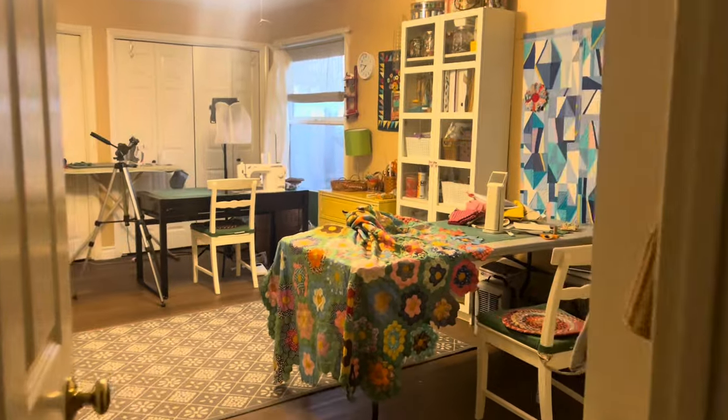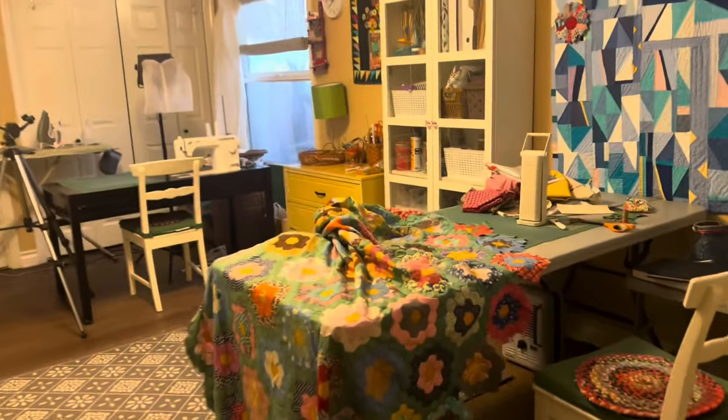Hi sewing friends, welcome to my sewing room. My name is Beth, and if you're new, welcome. Today I'm sharing about two quilts I'm making at the same time. Let's get started. Every evening I walk into my sewing room...